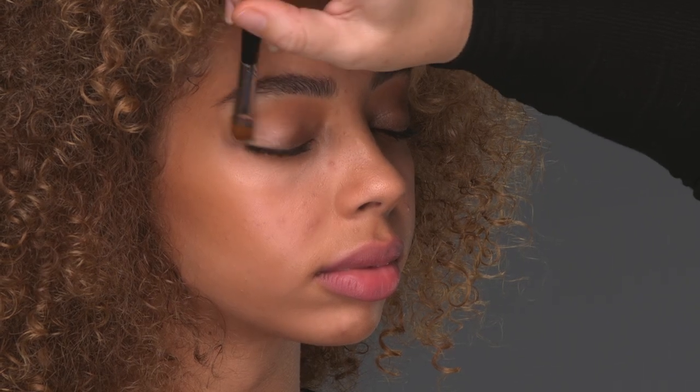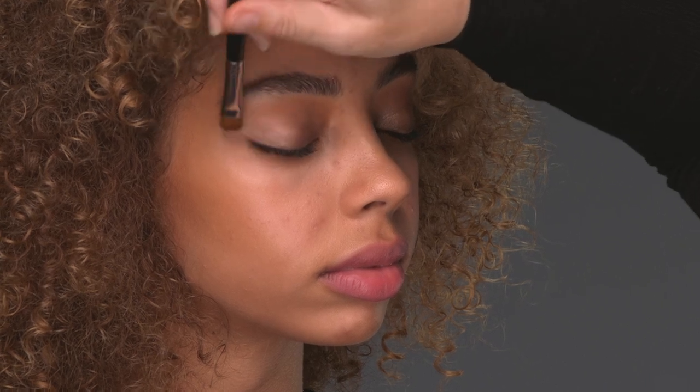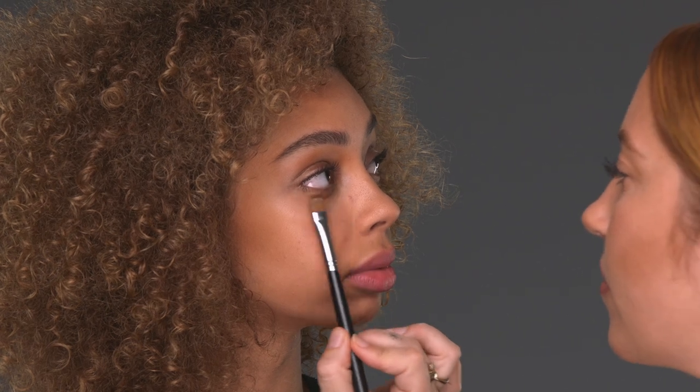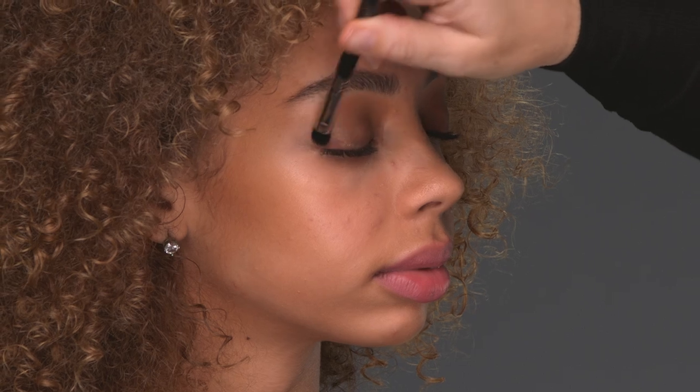This eyeshadow is beautiful on its own, but I'm going to add more. I'm going to add a little bit underneath her eyes so you get that smoky, sultry look. I'm going to blend Creator and Globetrotter and tap it into the outer corners of the eyes.